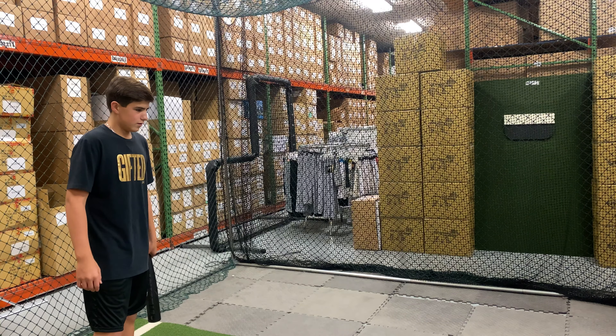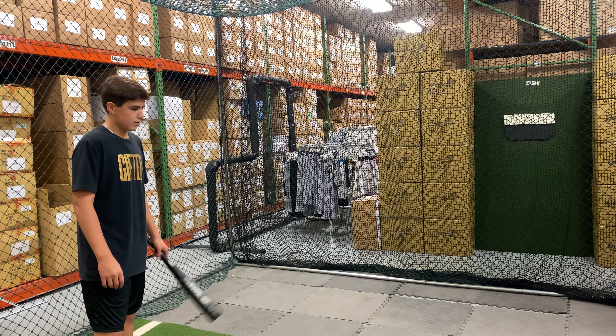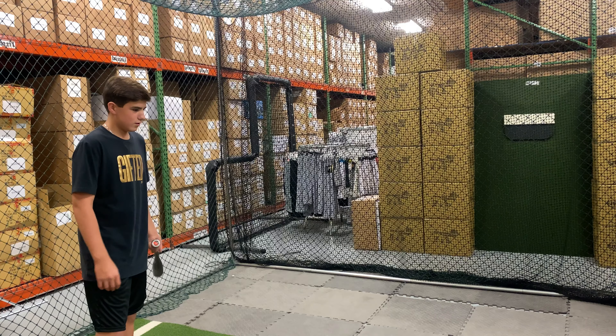Mad Max coming to you live from Closed Out Bats, and today we are hitting the Louisville Slugger USSSA bats. Right here we have the Solo Drop 10. Let's hit it.